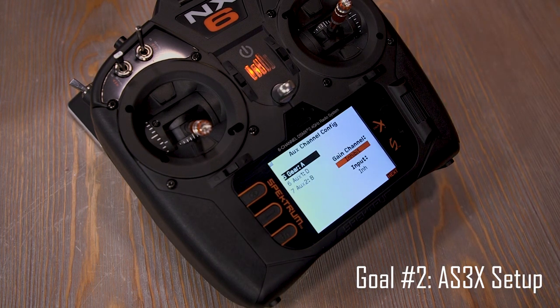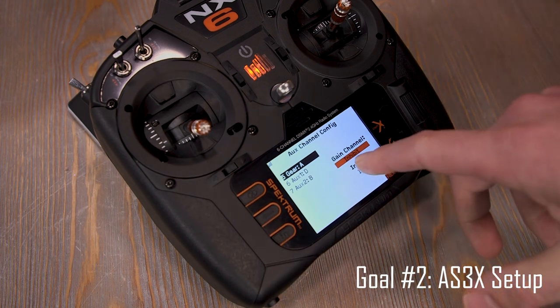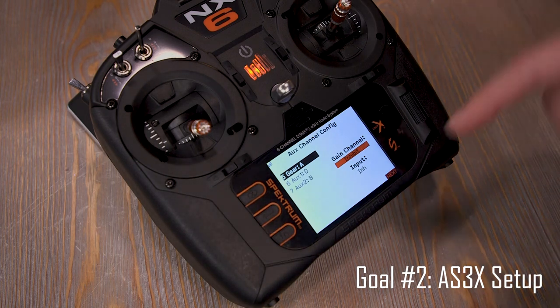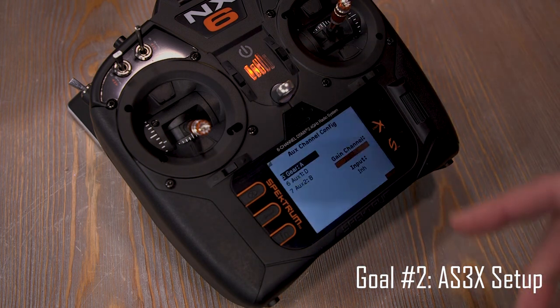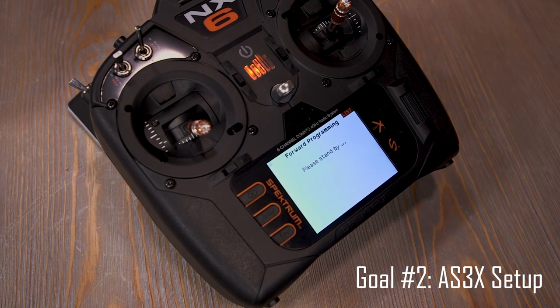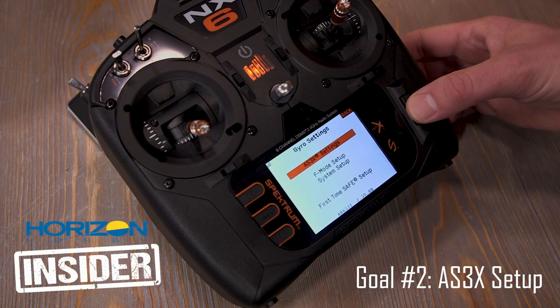Gain channel select — this is a bit tricky, especially if you're only using a six-channel receiver. You don't have to use a gain channel. What a gain channel really is: it enables you to turn on or off the gyro, or do steps. If you had a knob on something like a DX8 or IX12, you could turn it to increase or decrease the gain. For the sake of this video I'm going to skip this step. The receiver is doing a power cycle, and now we have AS3X settings as a selection.